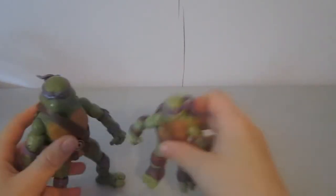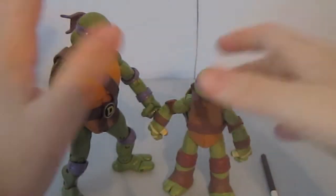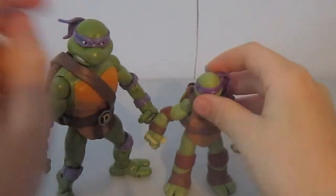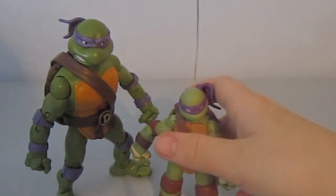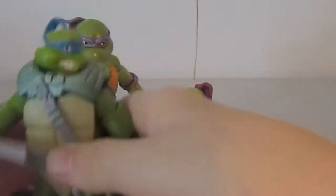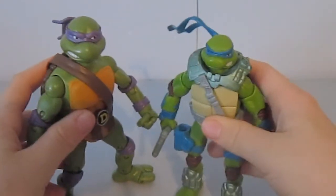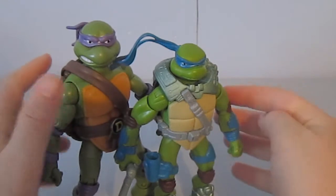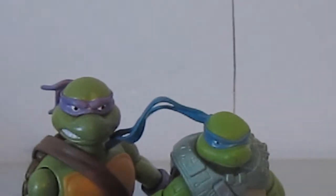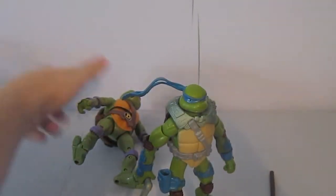So this is a size comparison. They're 6-inch figures, which is nice. This other one is the futuristic one — I think it's from the 2007 show or movie. There's the difference — he's taller, quite taller, which is nice.